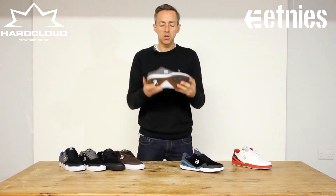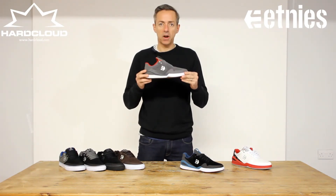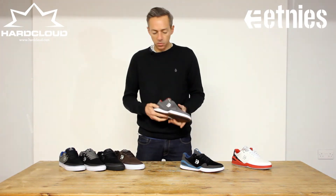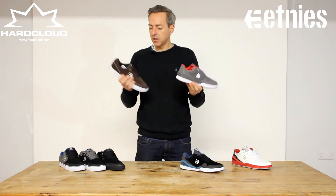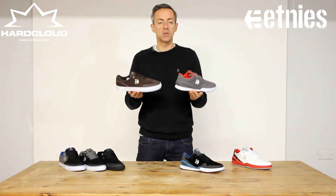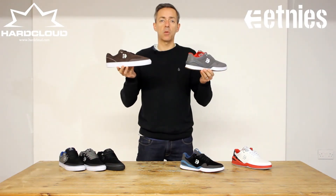It is super light, very comfortable, great protection, very durable, and it looks great. And as always with Etnies, the Mirana Elite and the Mirana Volk come in at great prices and a whole range of brilliant colours, and they're all online at hardcloud.com right now.